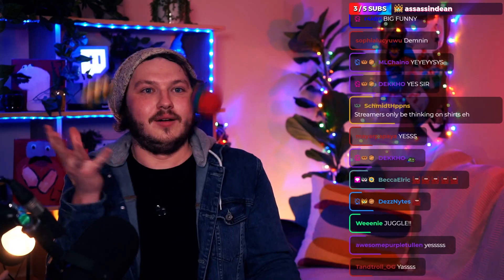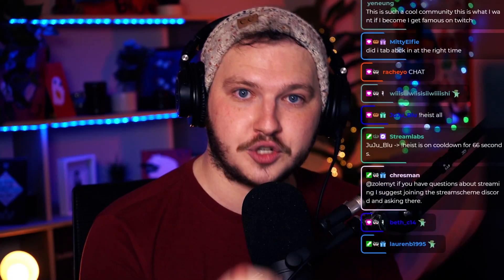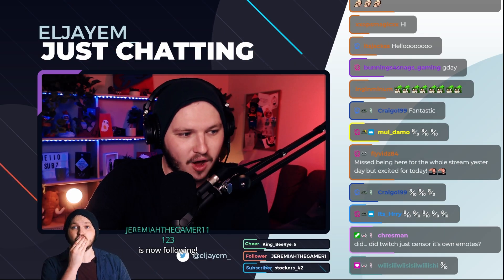When using a webcam, I don't recommend fairy lights or small bulb lights for your background. In my old stream shot with a mirrorless camera, I have fairy lights that look great because the real camera setup has depth of field, which smooths and blurs them out — that's called bokeh. On a webcam, they just look gross. If you can't make your background look nice, I do have a tip coming up soon that will set you up.